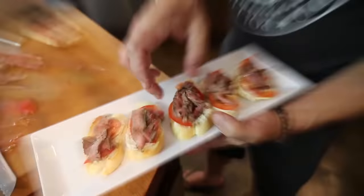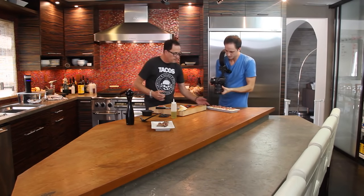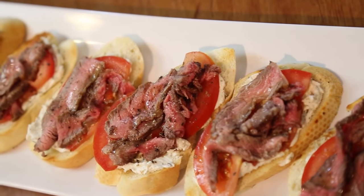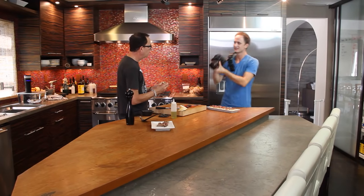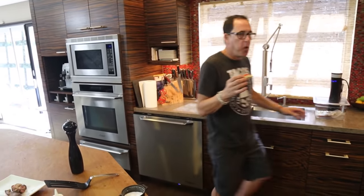Look how perfect this works out. That's a freaking appy — that's a really nice appy, right? A little toasted baguette, hoagie roll, whatever you've got. The goat cheese is going to be the magical part of this. A little fresh tomato and steak. I had 16 people here last night — I should have made that. It doesn't take any time, and it's all about the leftover steak.